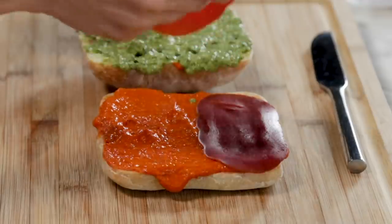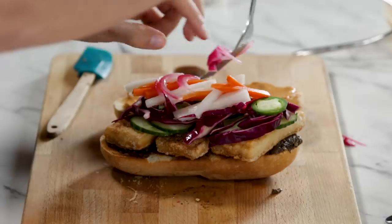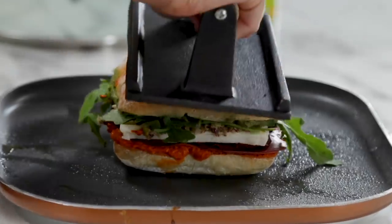Tucker's taste buds are gonna explode when they taste this sandwich. I don't think I've ever been more excited for something I've made. Ever. That is unbelievable. This would be like the last meal I would eat before I die.